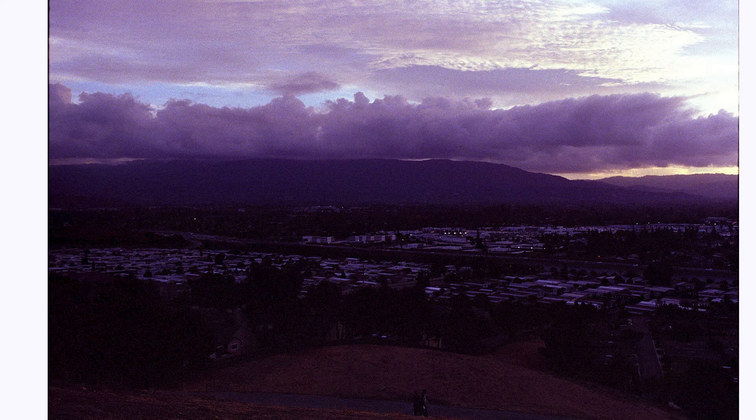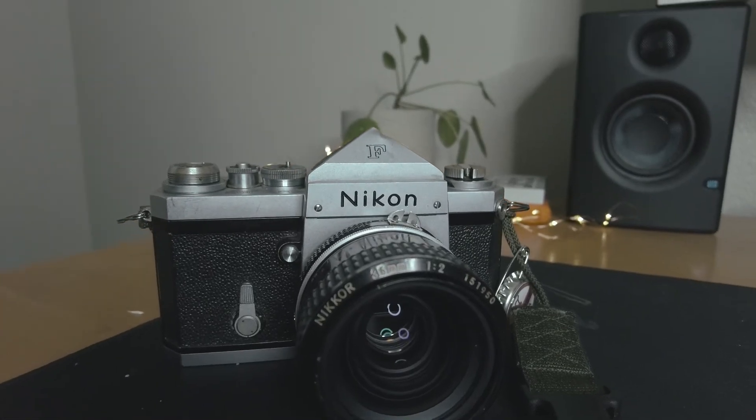Let's look at some of my results. Those are the results I got from this camera. Hopefully it gives you an idea of what you might potentially get if you were to purchase the system.